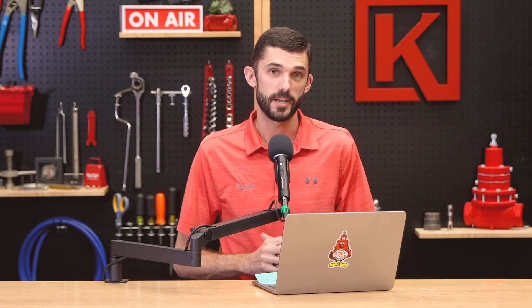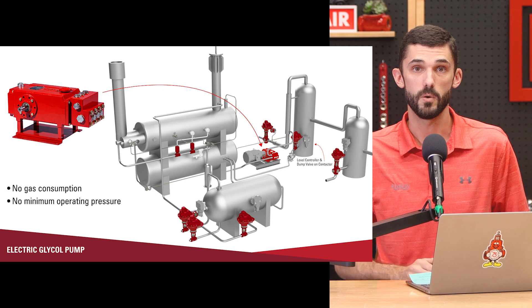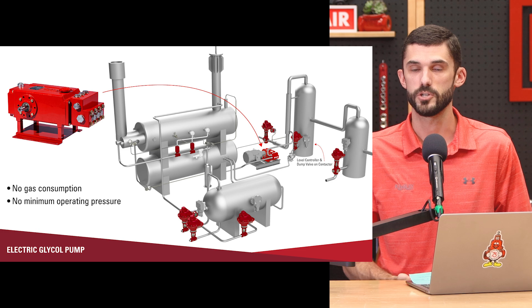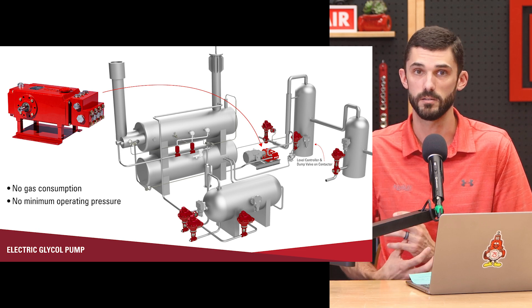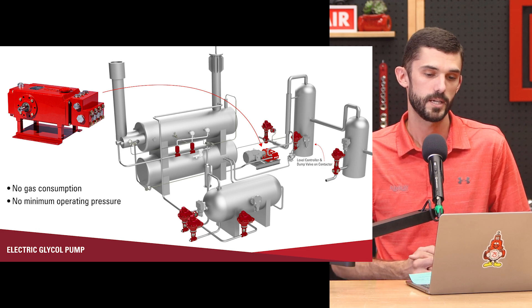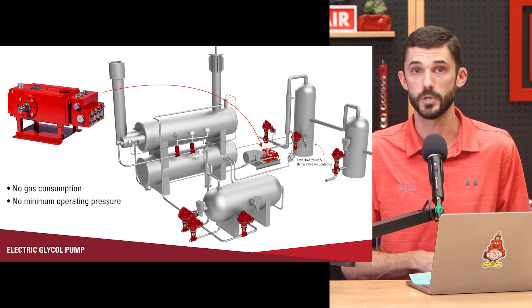Now I want to talk about the electric glycol pump. You might be thinking, why use the electric glycol pump when the energy exchange pump sounds so great? Well, the electric glycol pump gives you some advantages. One, there is no gas consumption for the electric glycol pump, so you don't have to worry about having a flare or dealing with gas that's entrained in the glycol or consumed by the energy exchange pump. The electric glycol pump only has dry glycol going through it.